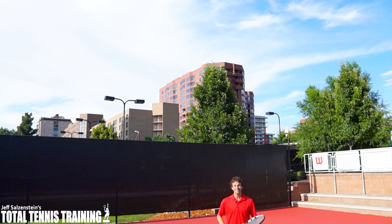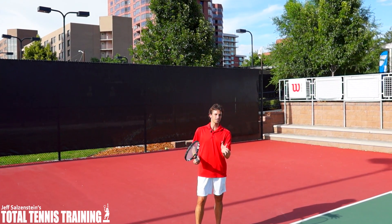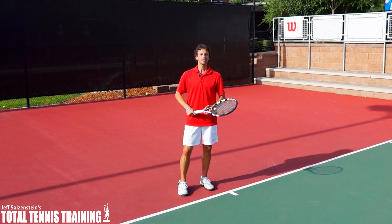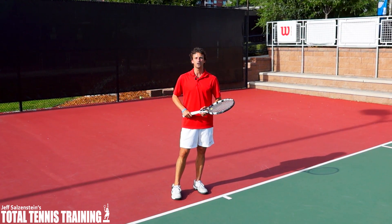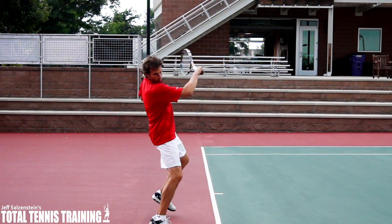Hi, this is Jeff Salzenstein, and in today's video lesson, we're going to talk about something that Roger Federer does exceptionally well on his forehand side. It's probably something you are struggling with — you might not even be aware of it, and you might not know how to fix it. What we're talking about today is keeping the head at contact.